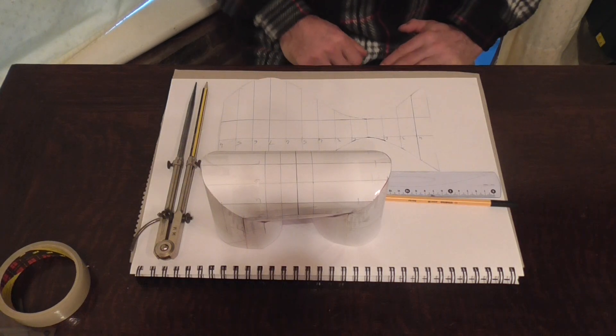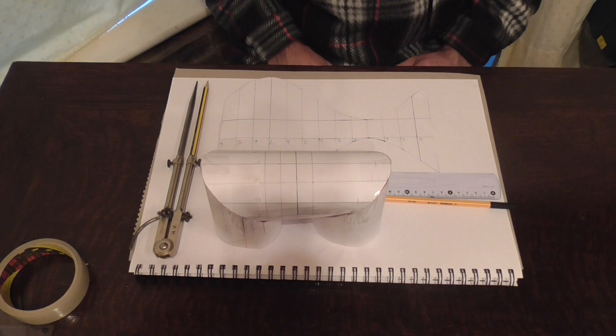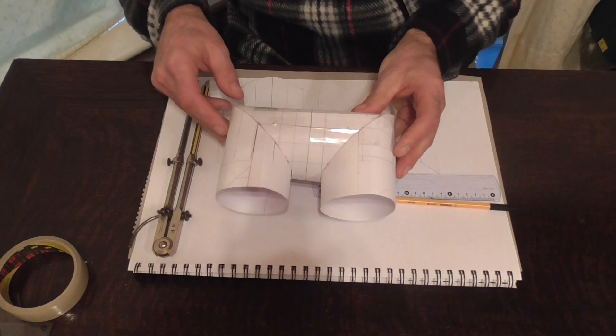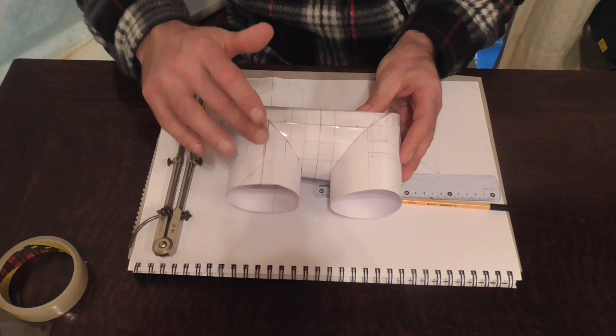Hello and welcome back. In today's video we're going to learn how to make the return elbow — the template for making it out of sheet metal. This is our return elbow here. It is a 76mm fitting. We have a seam here in the centre.